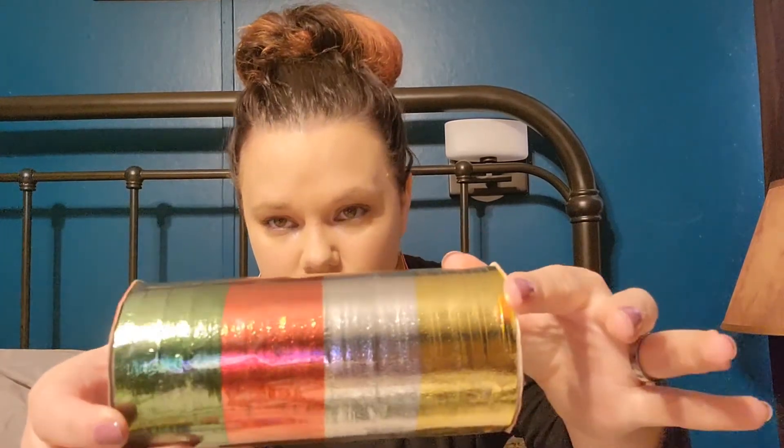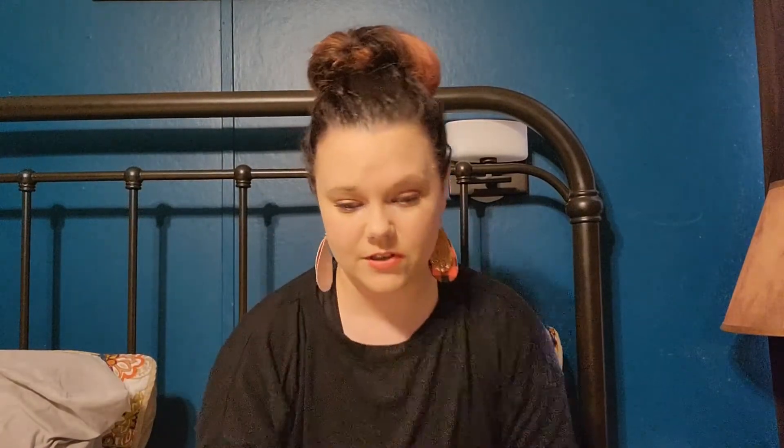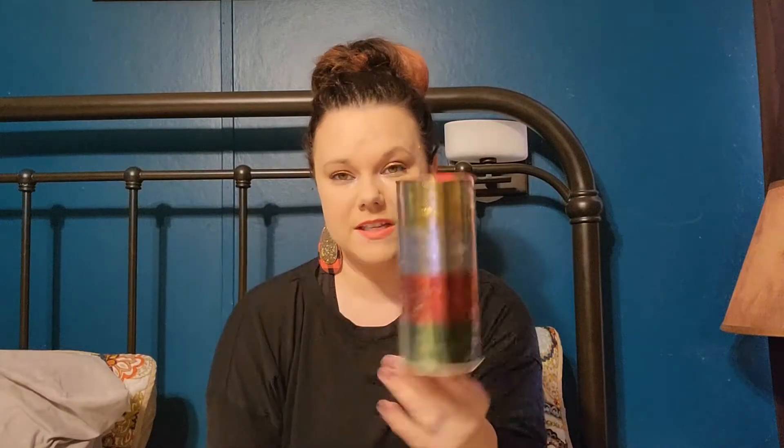Next I got the curling ribbon by Christmas House — 80 feet with gold, silver, red, and green. I liked this one because of the texture on it. I got that for their stockings and other Christmas stuff. I also picked up some wire lights for my little shelf with the bottle brush trees — I only had one set but needed another, so I picked these up.